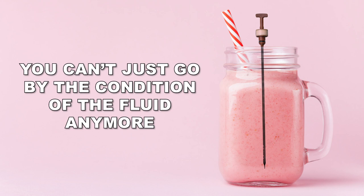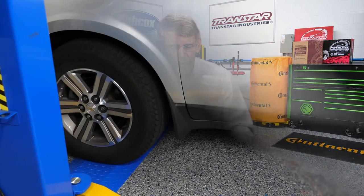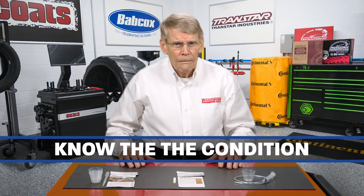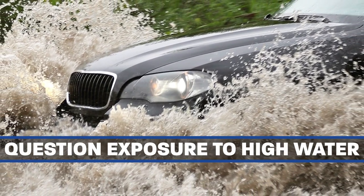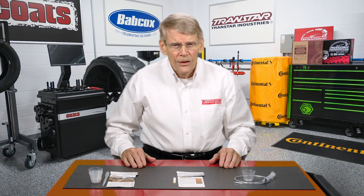You can't just go by the condition of the fluid anymore. The days of pulling a dipstick and seeing a strawberry milkshake are going by the wayside — a lot of transmission fluid isn't even read anymore. So when you get a car in for service or repair, you want to know the condition of it, where the car has been, and question the customer if he has been exposed to any type of high water. It would be a good idea to recommend running a test to make sure that there is no moisture whatsoever — water or antifreeze — in the transmission fluid.